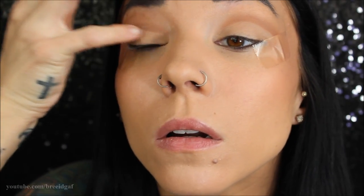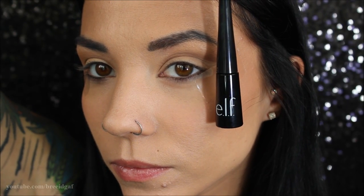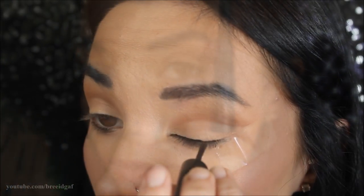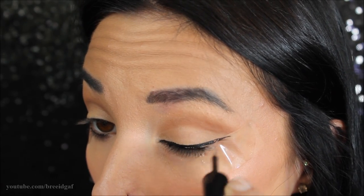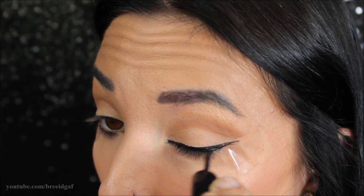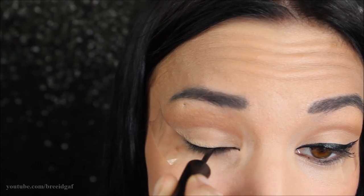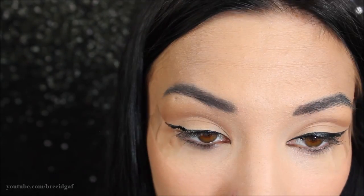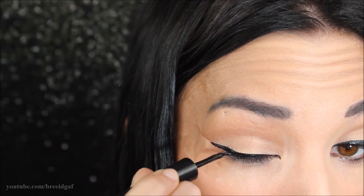The first eyeliner we're going to use is my jet black one from ELF Cosmetics. We want it big, defined, and sharp, but not too big because we want to leave room for the color we're going to put on top. On both of my eyes I'm making a medium-sized cat eye and bringing it out pretty far on the end, making sure it's nice and sharp.